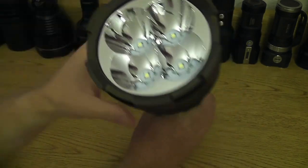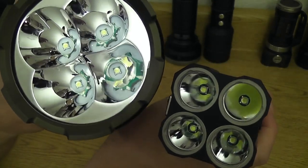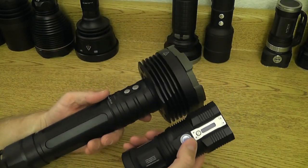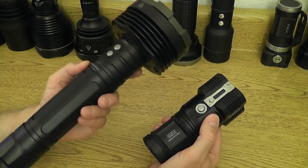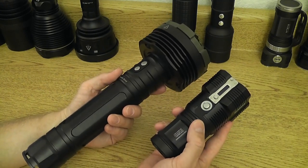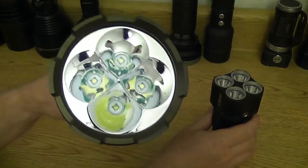A quick example: the Nitecore TM26 here is also a four XML LED light, but you can see the difference in reflector size, depth, and surface quality — which is actually much higher on the RC40. Here are two lights that produce a similar amount of overall lumens, about 3,500 lumens total. This one has a throw capability of about 40,000 candela versus about 130,000 candela for the RC40. When you have such a difference in format — this one being so small and this one so large — there are always trade-offs. Going small gives you a convenient, lightweight light that produces a lot of lumens, but it's not going to give you the throw capability of this light.